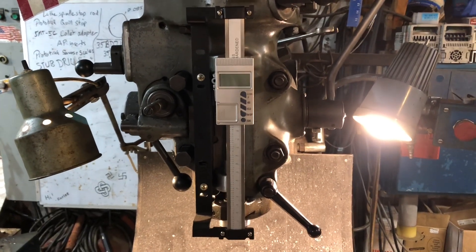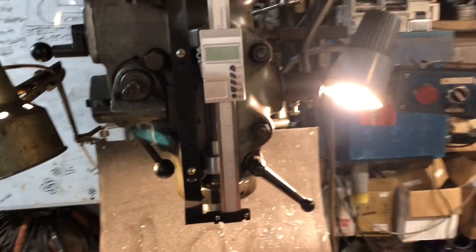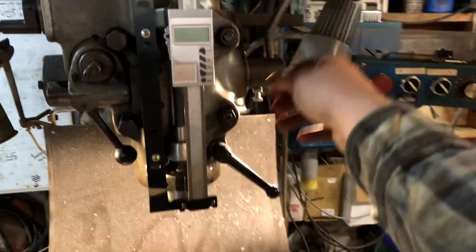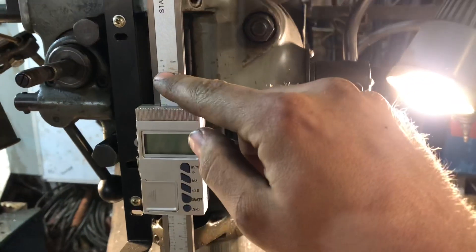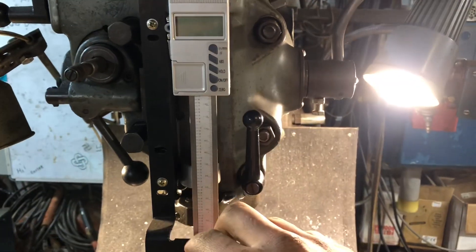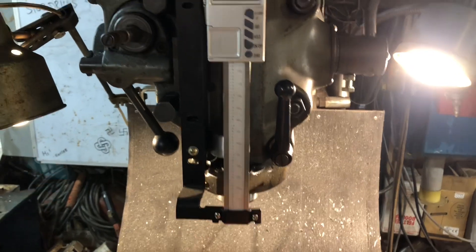I thought I'd do a video of the Shars Quill DRO I got for my Bridgeport. The biggest thing with it is it's way too long. This thing has like six inches of travel, and it says so right on it. It has six inches of travel for a five inch travel quill, and they put the mount holes way too high, so you have to move it down lower and it hangs way out down here.